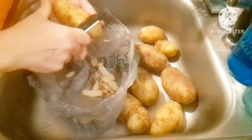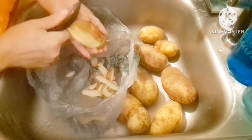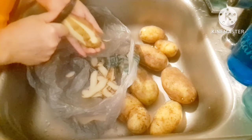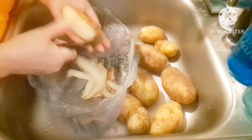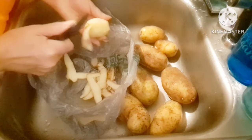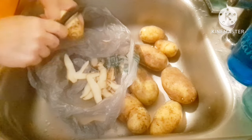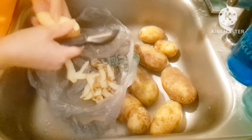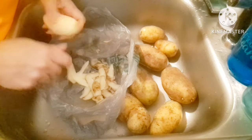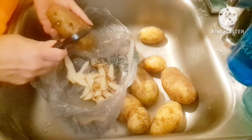Hola guys! It is Tuesday and I am making dinner. I have not had a productive day at all. I was kind of down in the dumps. My spirit was a little low and honestly I was going to lie down and just give in to it, but I'm like uh uh. I'm going to cook a nice hot meal for the kids.